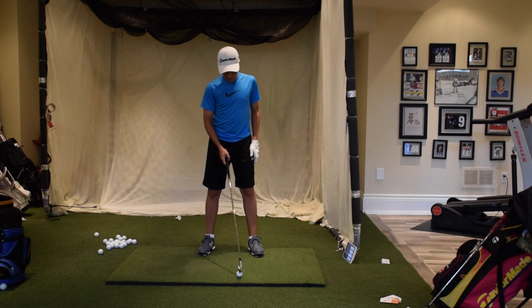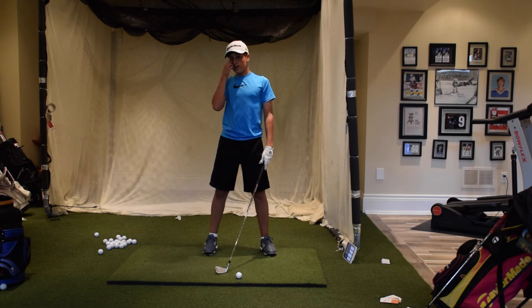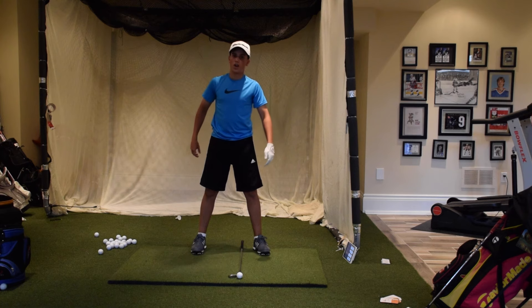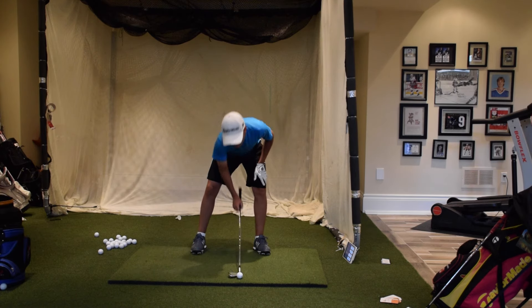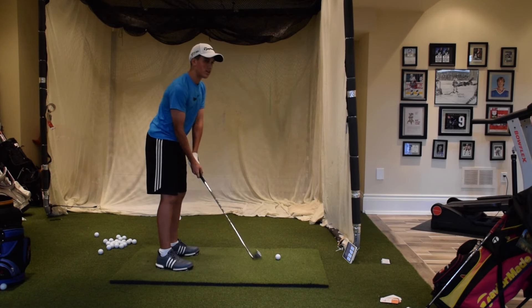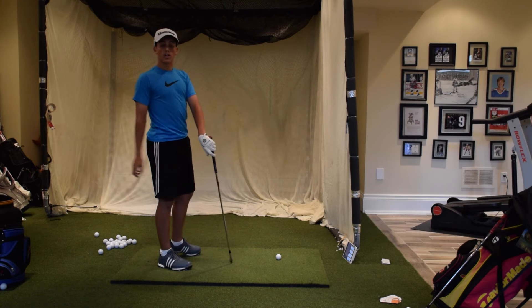A lot of people I see hitting long irons will put the ball back in their stance and chop down on it, really try to hit down hard. I don't know why they do that — I guess they think it gets more backspin and gets the ball higher in the air, but that doesn't necessarily work out too well. You want the ball about three or four inches inside of your left heel if you're a righty, or your right heel if you're a lefty. You don't want to be hitting down on it too hard, because the inevitable motion when you hit down on it is you're going to come over the top, which leads to pulls, big cuts, or big draws depending on what you do with your hands.